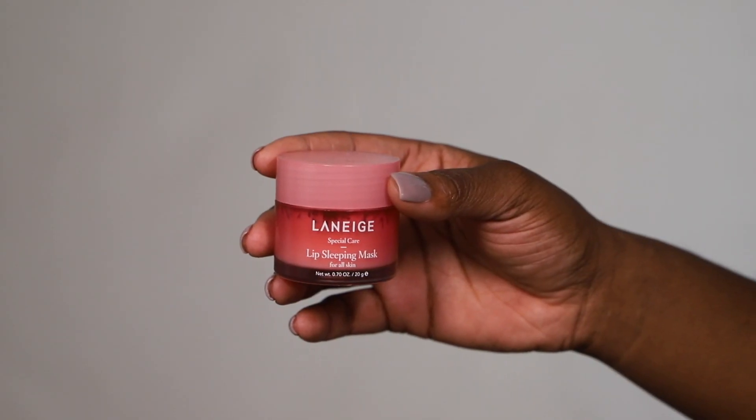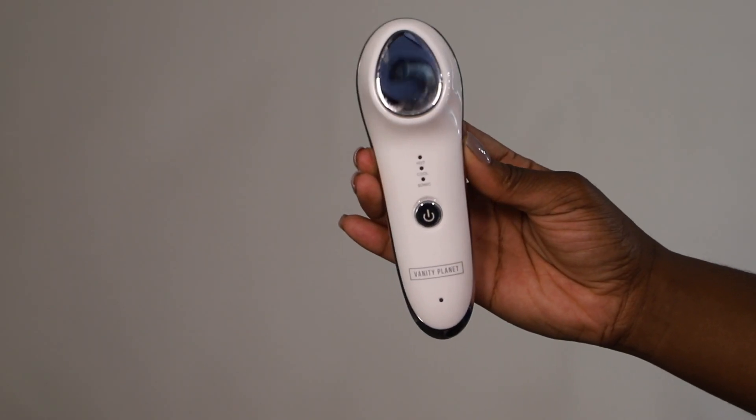Skincare is not complete unless you put something on your lips. I'm using the Laneige Lip Sleeping Mask and this stuff is amazing. It's not as thick as Vaseline and not as thin as a chapstick — it's right in the middle. If you have dry, chapped lips, this will transform your lips overnight and you'll wake up with soft, juicy lips.